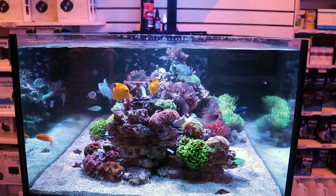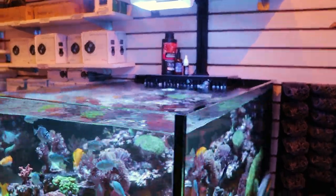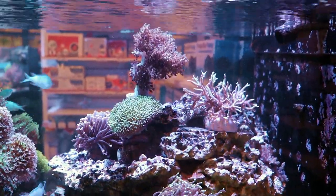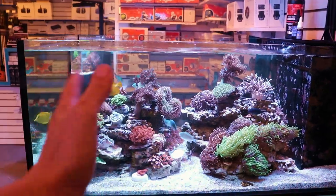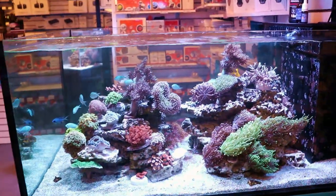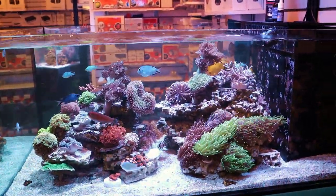When it comes to placement for the Strawberry Shortcake Acro, you're going to want to put it high light, high flow. That goes for just about all SPS, all hard corals, but especially for this one. This Acro can really take some serious light — it's a light-loving species, the microclados. Don't be afraid to stick it right up top. And as long as the flow is indirect, you really cannot give this coral enough flow. The more flow, the more the polyps are going to come out. You never want to put a coral right in front of your powerhead or return pump because you can literally blow the tissue right off the skeleton and kill it with flow. But if it's very strong and indirect, it's going to be a very happy and healthy coral.